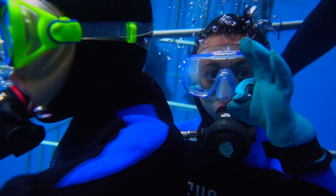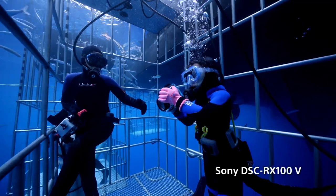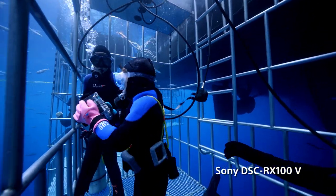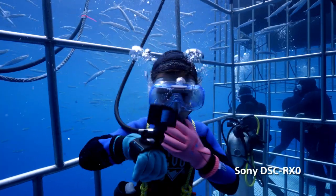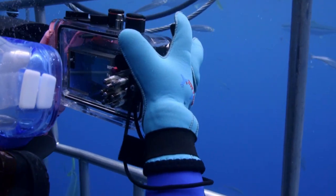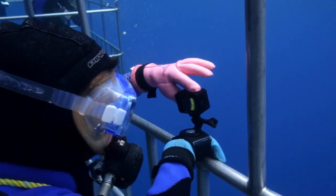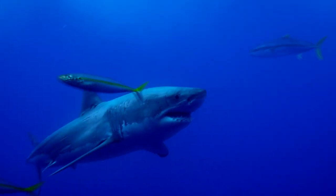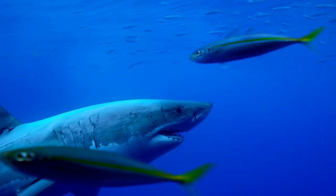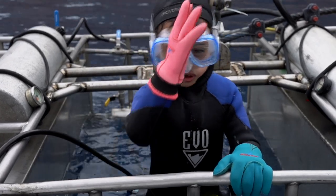We outfitted them with two small cameras set on full auto. Mateo had the RX100 V in the Ikelite housing, and Caleb had the waterproof RX0 strapped to his wrist. These cameras have the ability to record both video and stills, which the boys enthusiastically captured until they dropped them into the ocean.